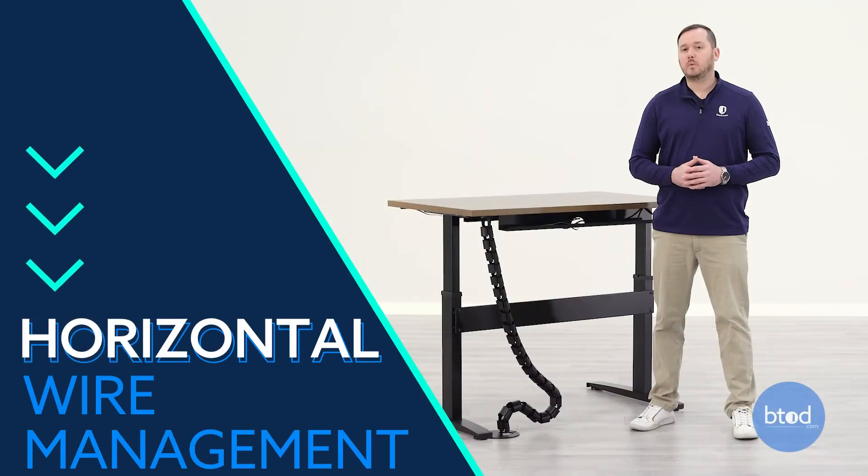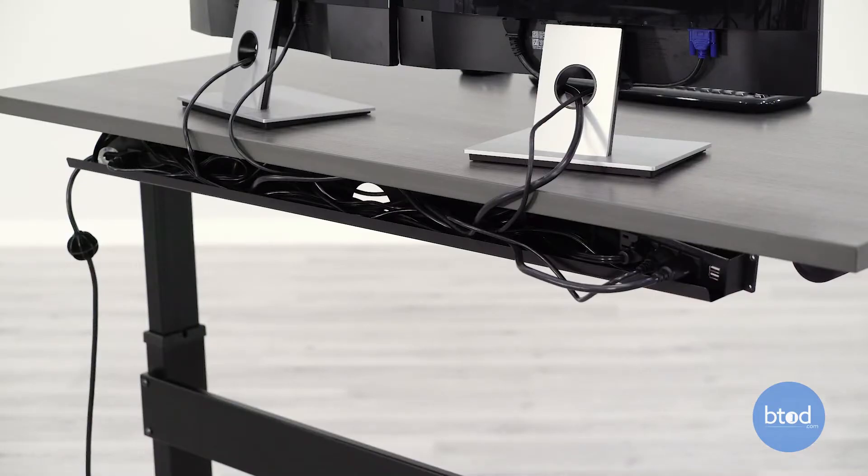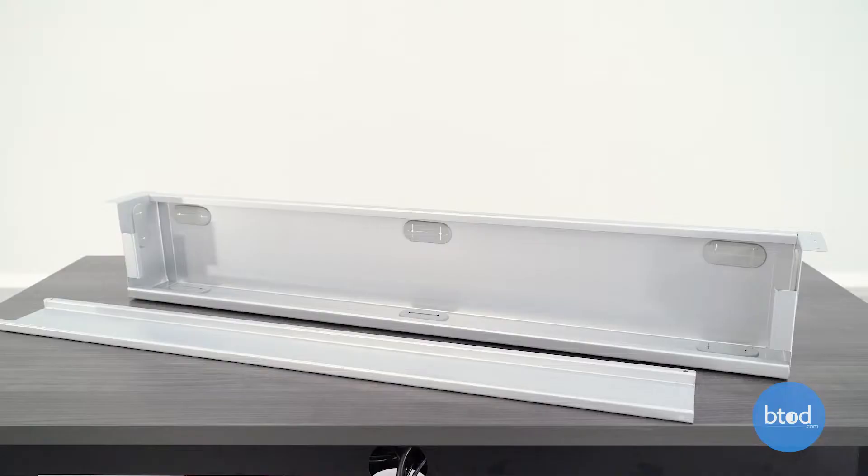Here at BTOD we have two types of horizontal wire management: a wire management tray and a wire management box.